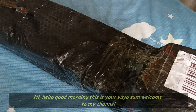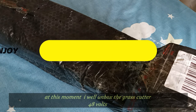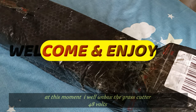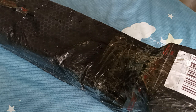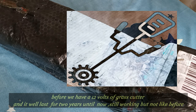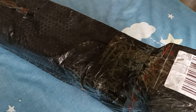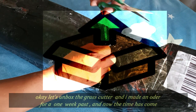Good morning, this is your Yoyo Sam, welcome to my channel. So, ngayon ay nandito na yung in-order namin na grass cutter na 48V. Ang story ng grass cutter namin, in-order yung ito kasi battery operated grass cutter. Mayroon kami nung unang grass cutter na 12V, nagtagal siya mga almost 2 years. So ito na ngayon, akin ang i-unbox — in-order ito mga within one week.